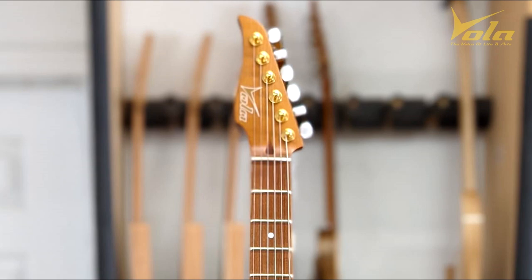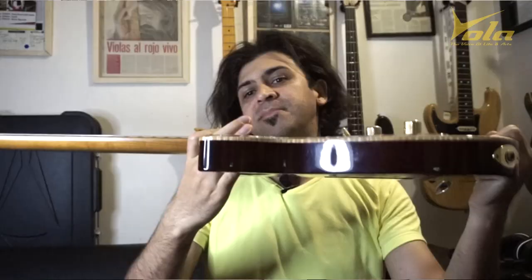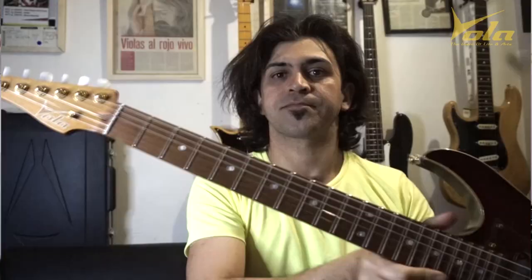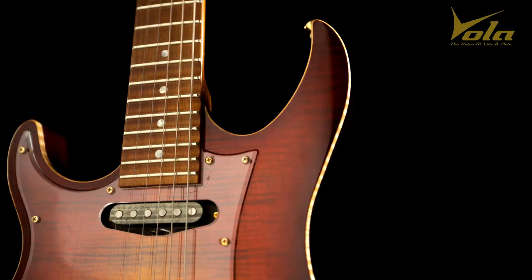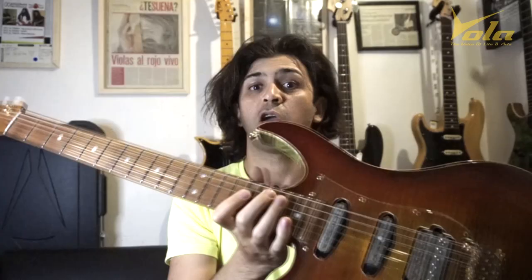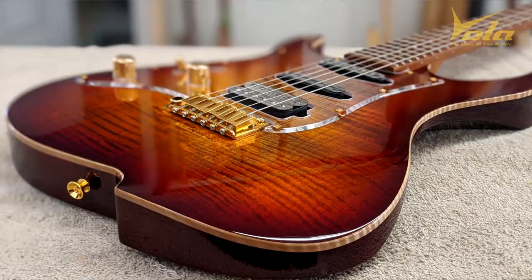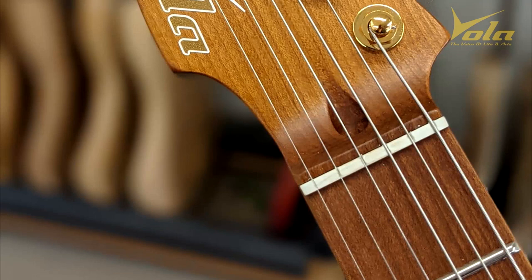I want to show you my new Vola signature guitar. Awesome instrument. It has an alder body, maple neck, locking tuners, Vola pickups, and an amazing flame maple top.